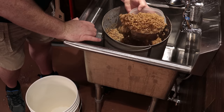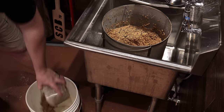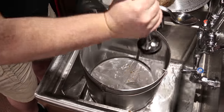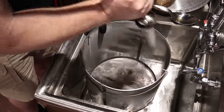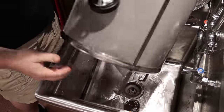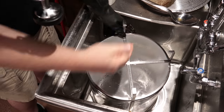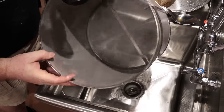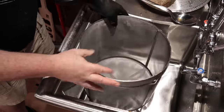I wanted to touch on cleaning real quick. One thing I wondered about was the grain basket — how fine the mesh was and if grain would get stuck. Thankfully it's really super easy to clean: scoop all the grain out, rinse down the sides, flip it over and rinse the bottom, and it's pretty much clean after that. Let it dry and pat the sides and the grain dust falls out. I thought it might be a problem but it wasn't.